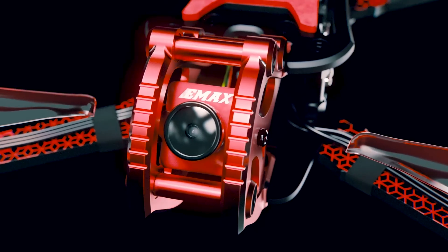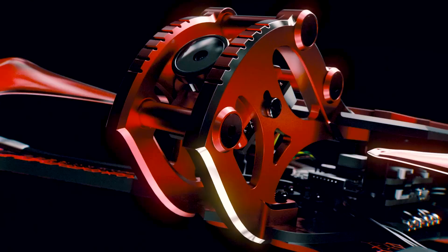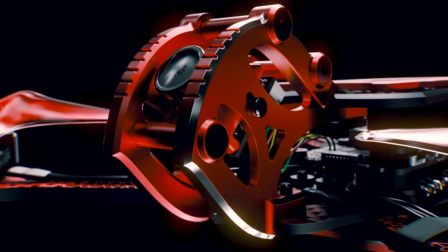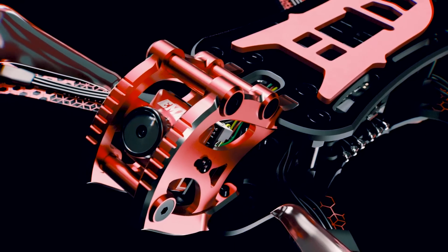In order to protect the drone from impact, the FPV camera mount was designed around aerospace-grade aluminum, further improving the fortitude of the frame and giving pilots the confidence they need for a prime flight experience.